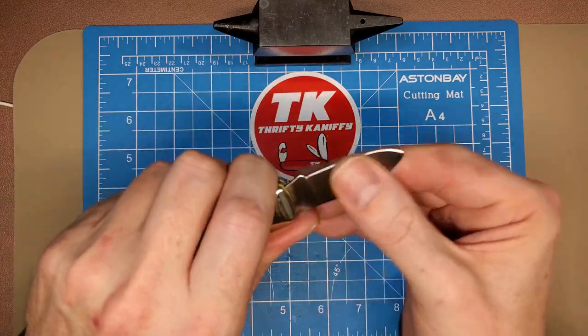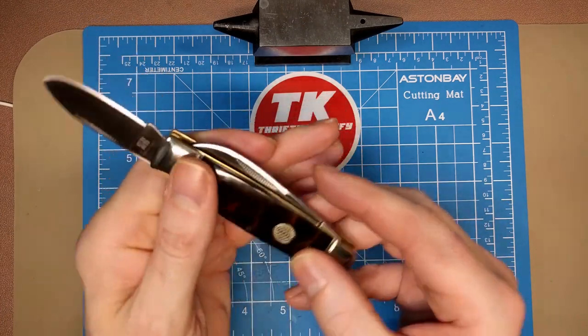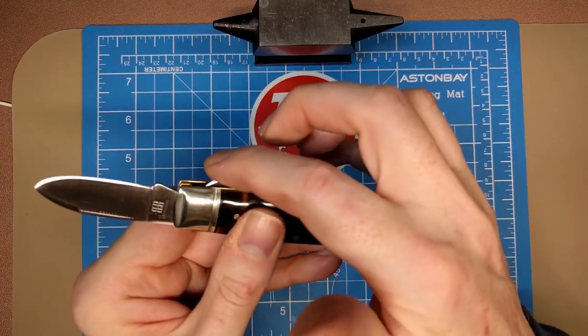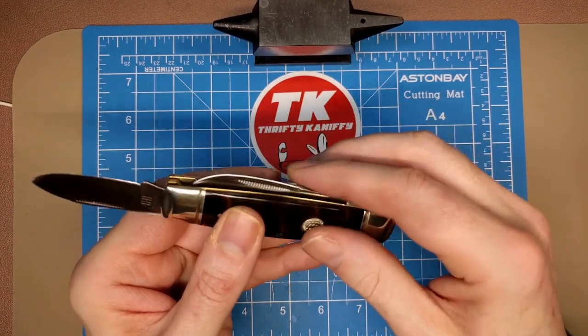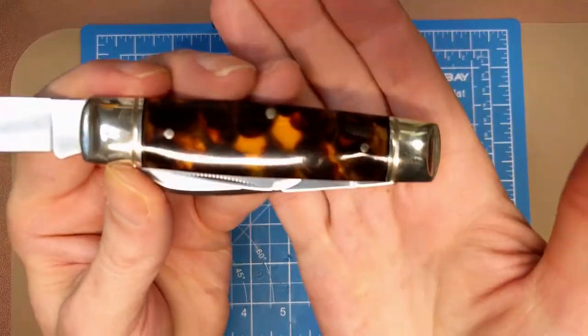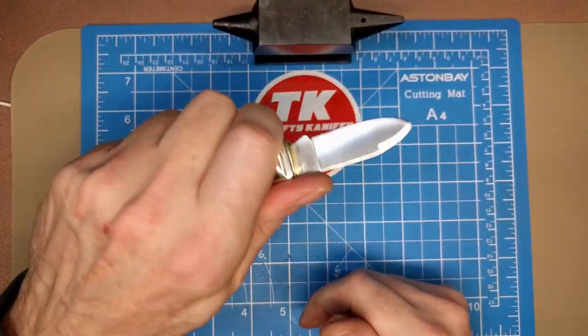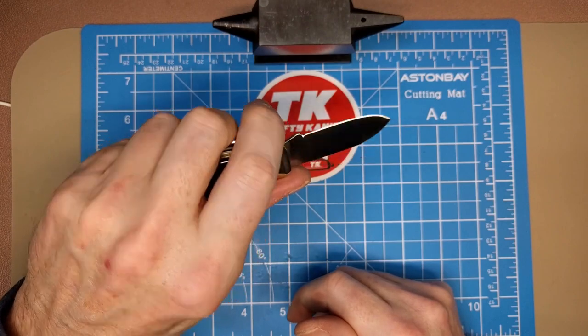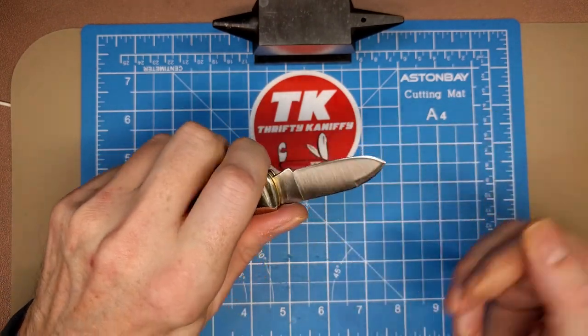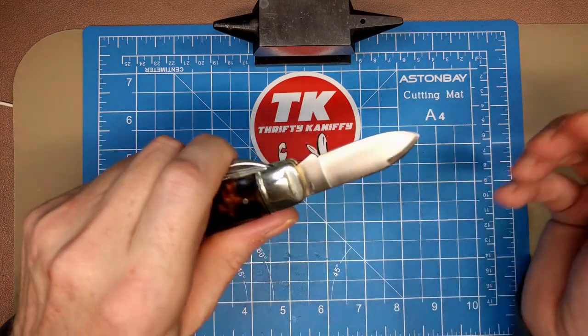No problem opening it. It's still a comfortable blade to use — much like the other one, because the top profile is just that of the main blade, so you don't feel the secondary blade. It's tucked in below and doesn't protrude past the top of the main blade, so it's pretty much the same comfortability as the other secondary blade.